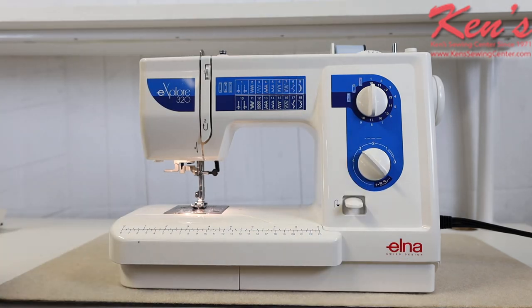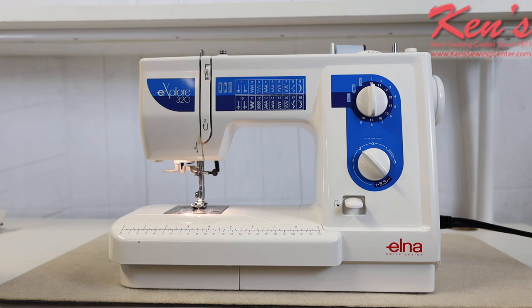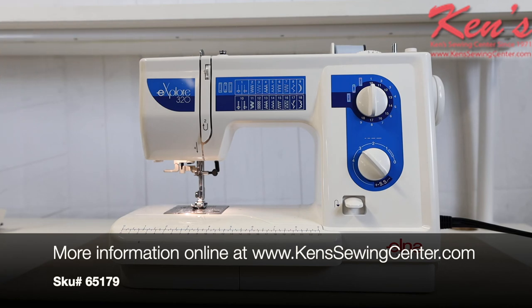Ken Sewing Center is your authorized Elna dealer. We have the product knowledge to help you with any question you may have. After the sale you get free support from us for the life of the machine you purchase from us. Feel free to give our technicians a call anytime. If you have questions about features or need us to compare this to similar models, we can do that as well and we'd be glad to help.